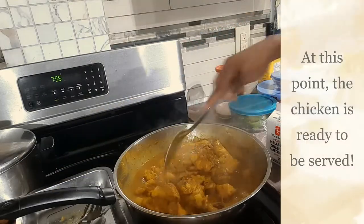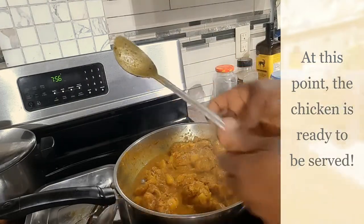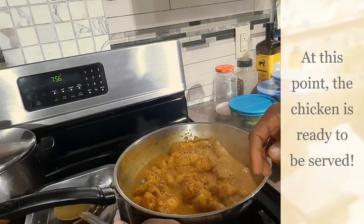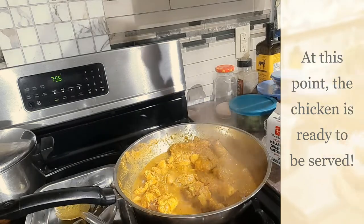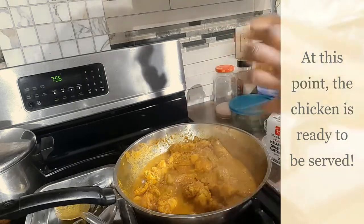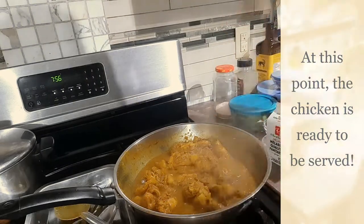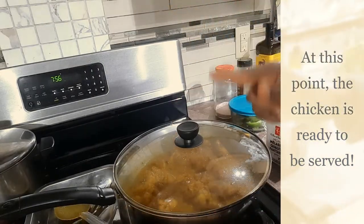The curry chicken is done, so what I'm going to do is transfer it to a smaller burner so it can take its time and simmer, and the chicken can further absorb all the tasty spices that are in the pot.